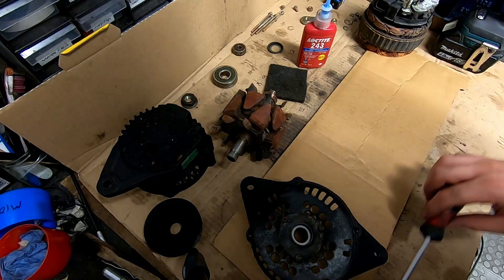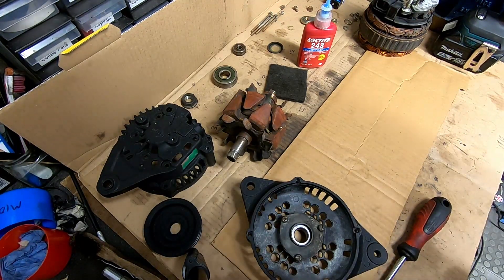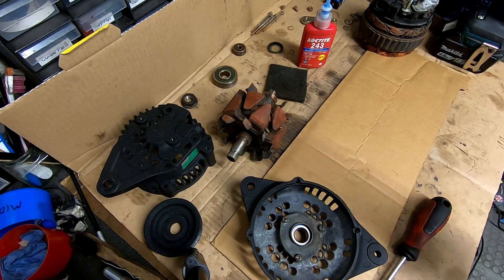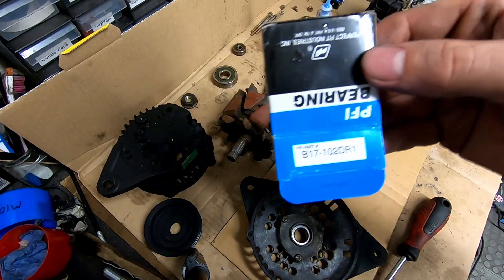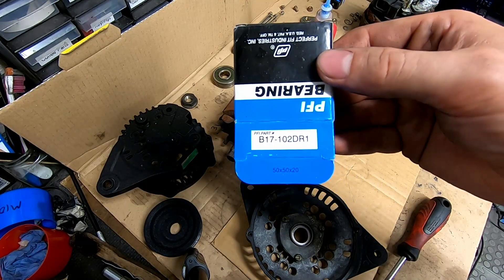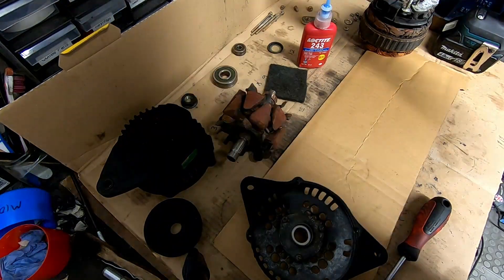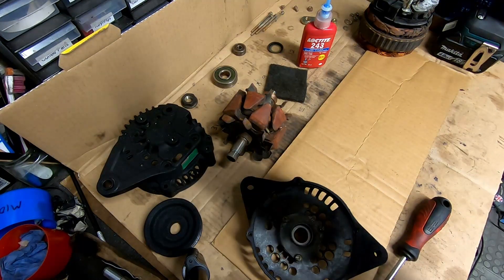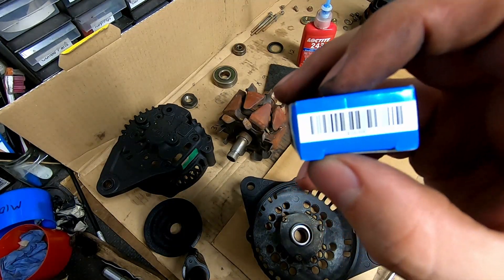That's everything we needed to do to the front half. We'll build the back half and come back to this half. Just for anyone wanting to know, that's the part number for the front bearing — this is what I've used. And the back bearing part number is B1050D.